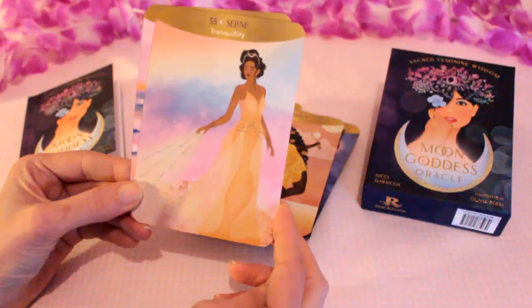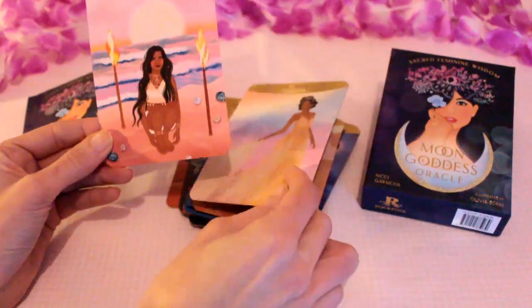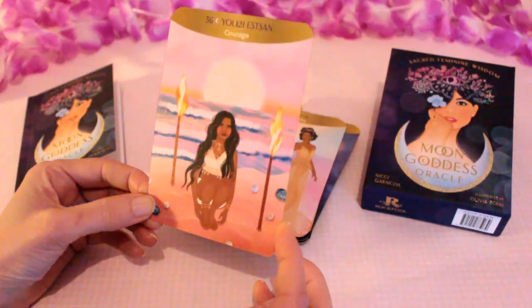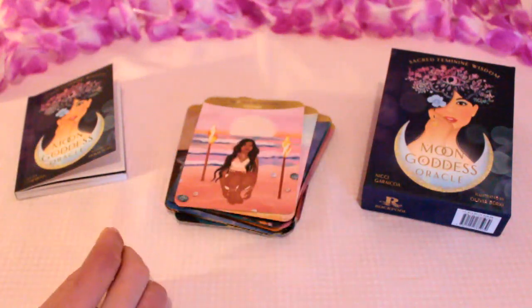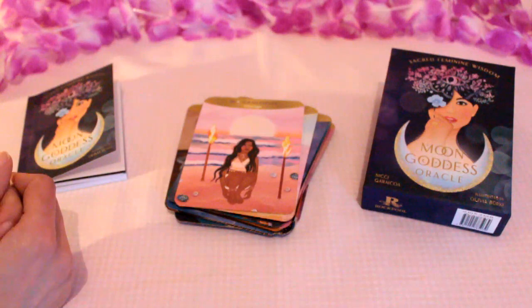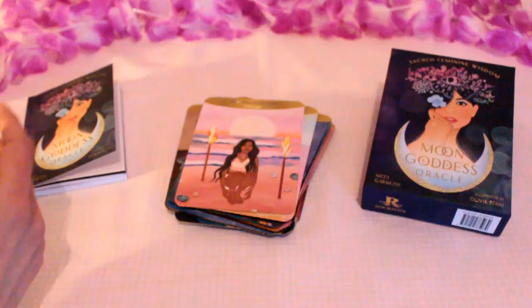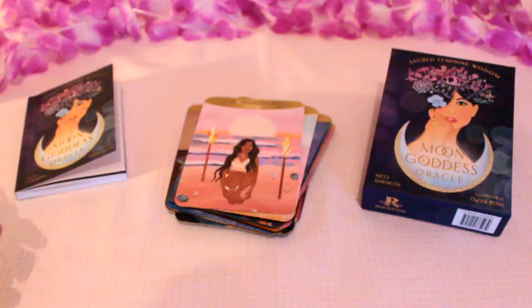Selene with 'tranquility' — a really beautiful, graceful image. And the last card, number 36, Yolkai Est San with 'courage.' As you can see, really beautiful images — a mixture of goddesses and vibrant colours. I think they would really uplift you if you just pulled a card for the day, and there's a lot of inspiration with the goddesses in the deck.